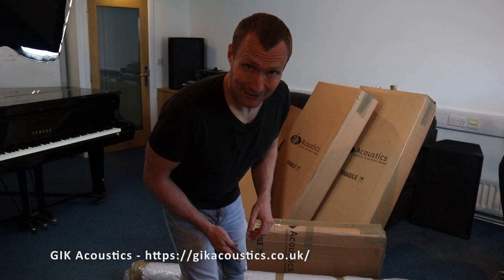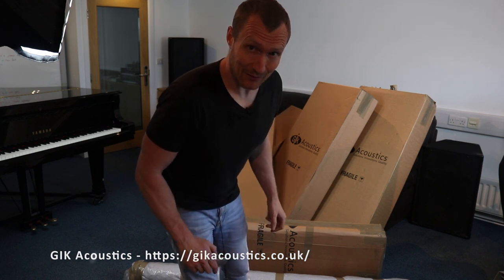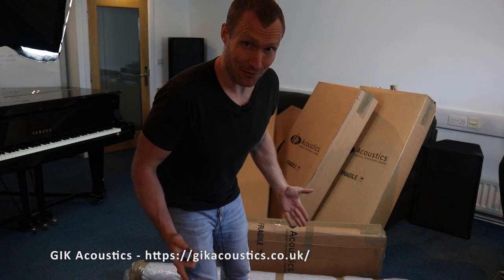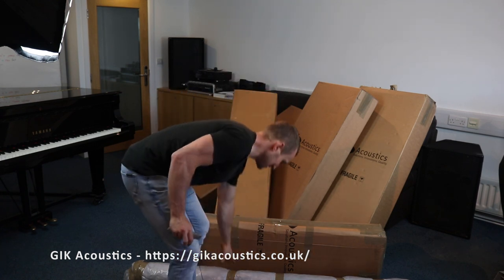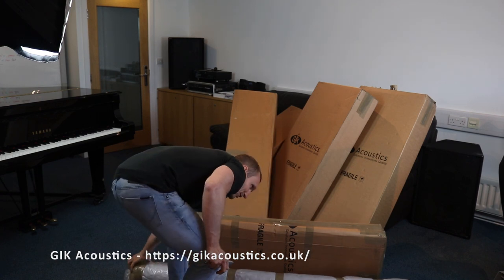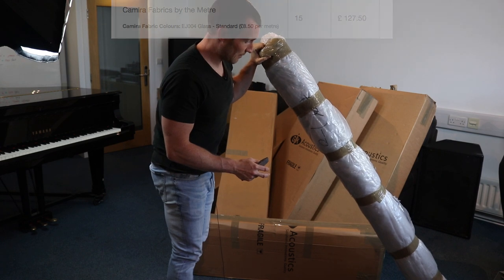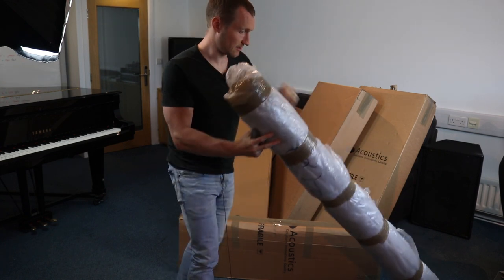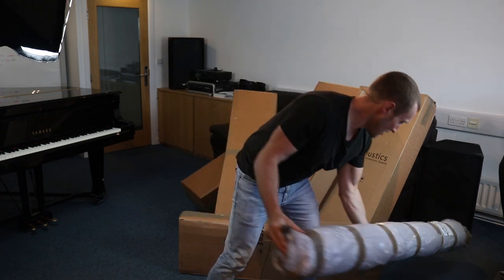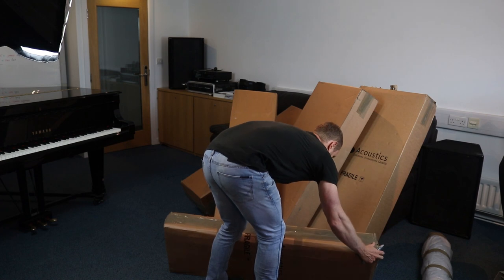I've had a delivery — the panels I ordered from GIK Acoustics have come. I'm going to open them now and see what we've got. I'm quite excited. There's also some cloth here — I bought it to cover the rest of my panels, it's the same color — but I'll skip that and start with this box here and see what we've got.